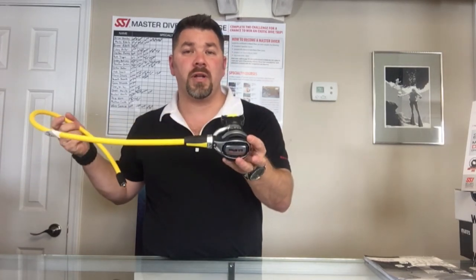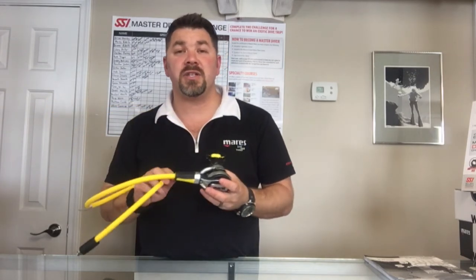It's got a low profile exhaust port down here. It's a very well-built reg, it's going to be an easy breather, and it is a very high-performing regulator. So guys, that's the Mares Fusion alternate reg system — if you've got any questions on this model, simply put it down in the comment section below.